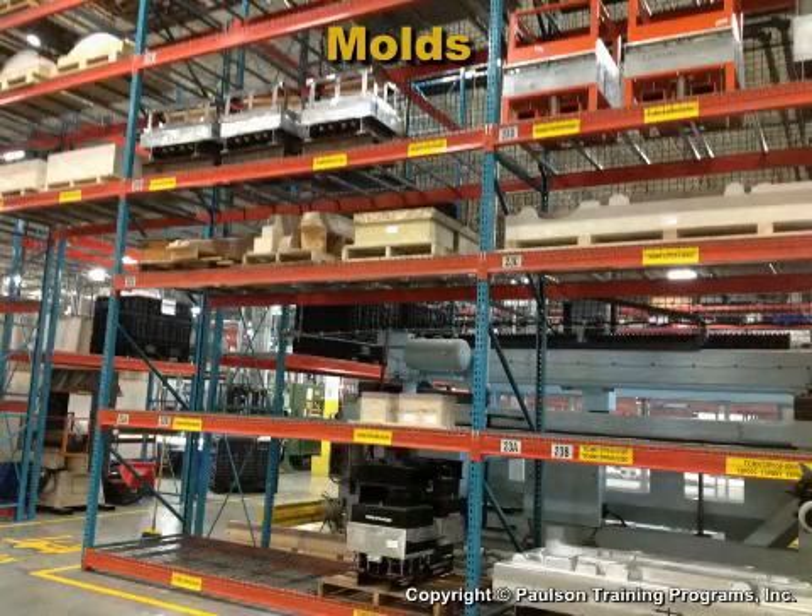Prototype molds and molds for low production quantities might be made out of wood, fiberglass, and even plaster.